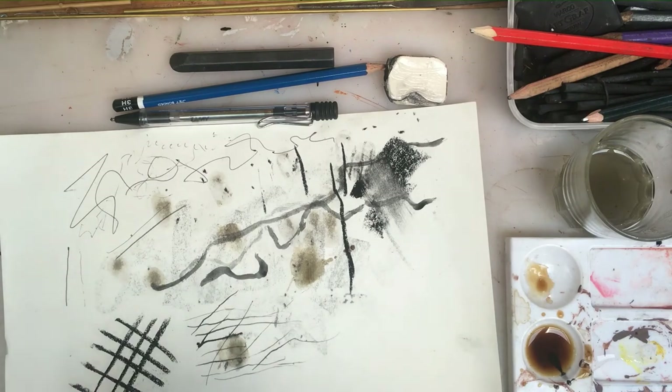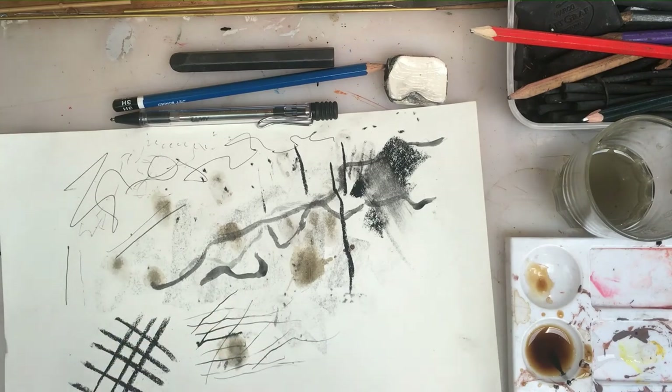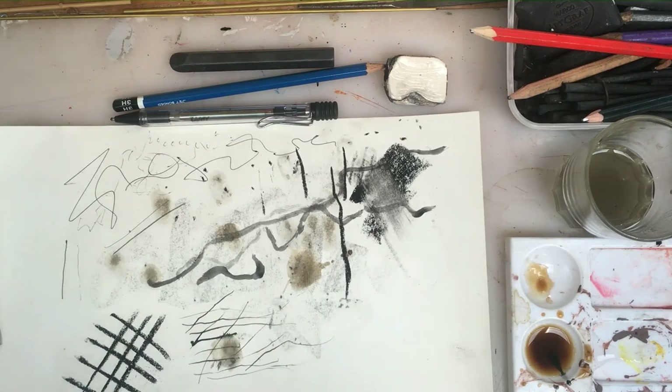Please vary the instruments that you're using to draw with and make really exciting marks, because that will help you make very exciting drawings.